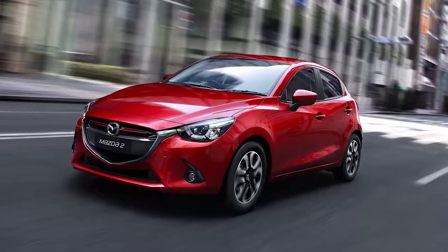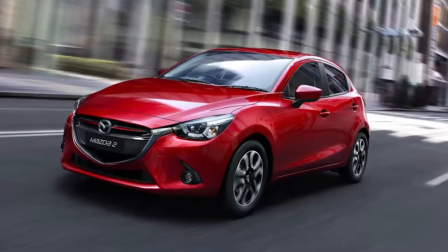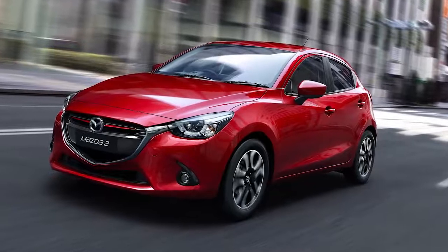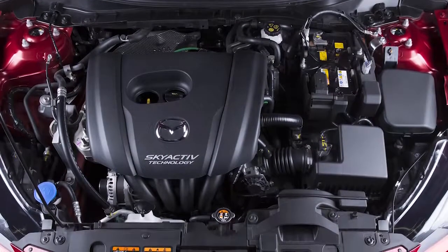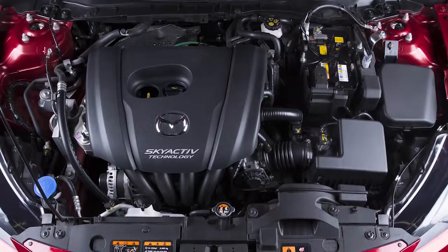iStop improves fuel economy, reduces emissions, and also reduces idling noise when the vehicle is stopped. iStop automatically turns the engine off while the vehicle is stationary and then restarts the engine to resume driving.